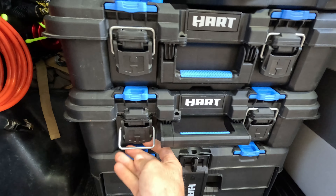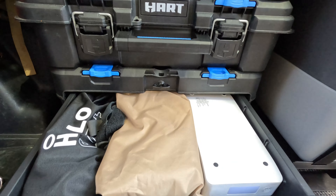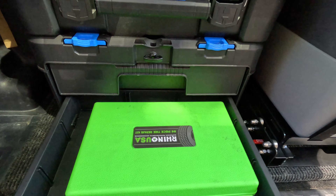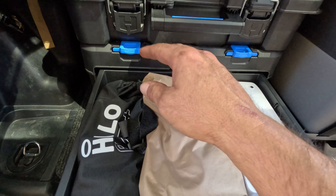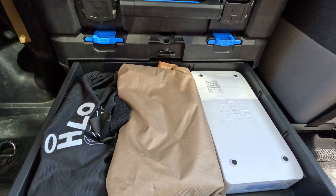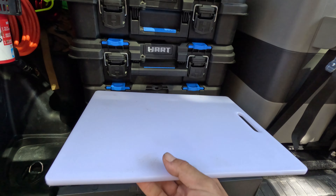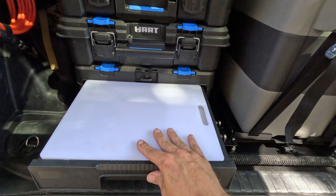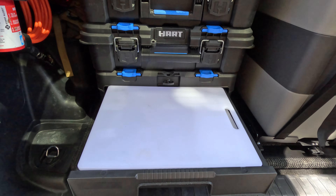Down here on the bottom is a really cool toolbox. It locks right here, and it has two drawers that pull out super smooth. In the first drawer I have a tire repair kit — plugs, patches and things like that — just in case we get a flat off road. In the second drawer I have a jump starter, some straps, and a little air compressor hose — so that's like an emergency kit. The cutting board from Walmart fits right in here perfectly; the drawer jams it in place so I can cut vegetables or meat whenever we're cooking.